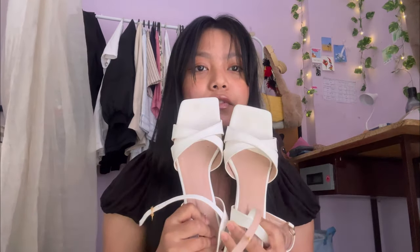So here I am with another haul video, this time from Meesho, and it's a footwear haul. I don't have much - just four items. I'm going to review all four of them and let you guys know about the quality and all that, so you can decide whether to buy or not. I'll be linking everything in the description. Let's go - first I have this white heel.